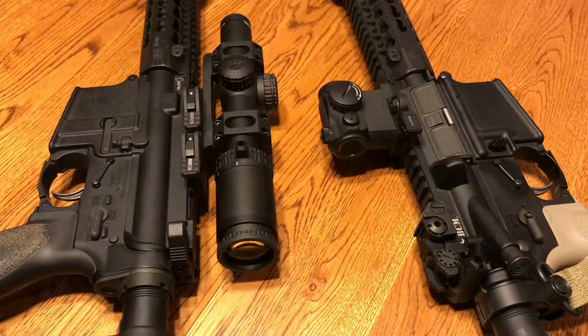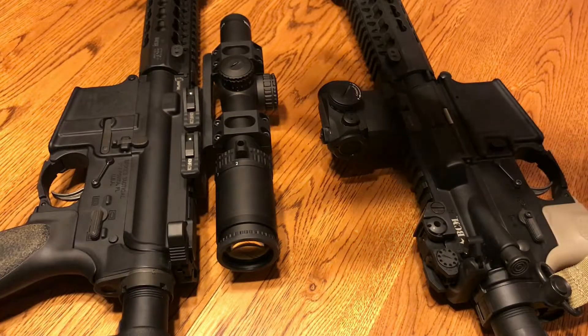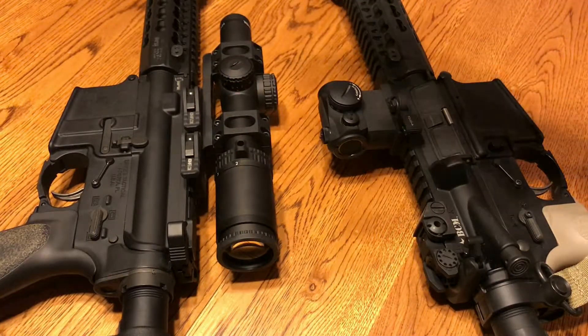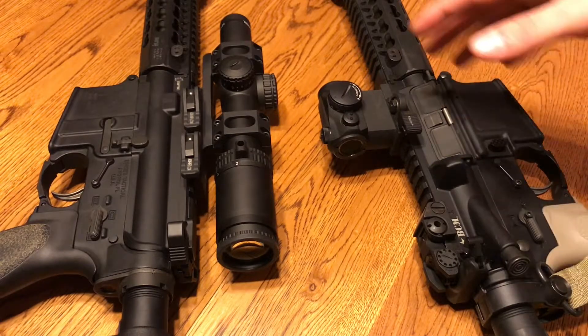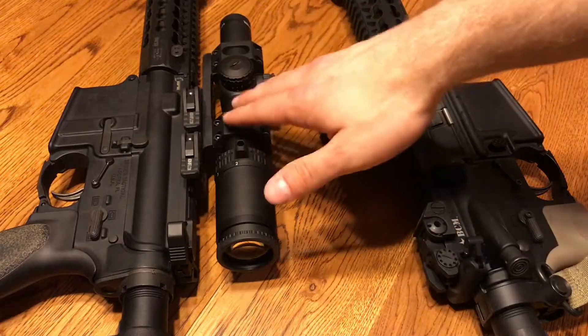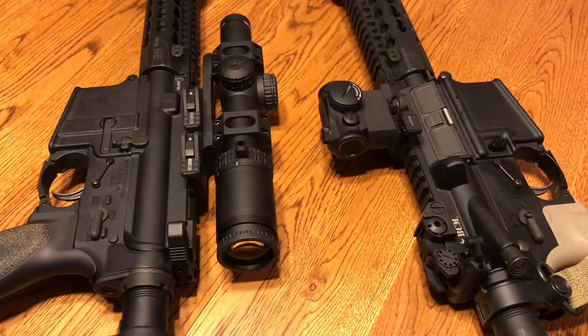Hey guys, what is up? Lefty back here again, thanks for checking out the video. Today I want to do a quick video comparing low power variable optics and red dot optics. We're going to go through a pros and cons type of section. It's going to be a little bit hard to compare because they are used for different sorts of things, but I'll try to dive into it as much as possible.